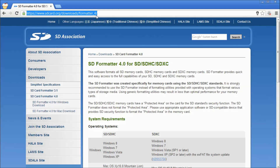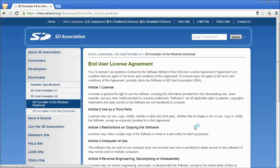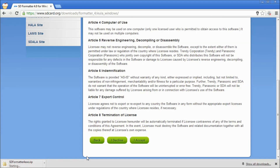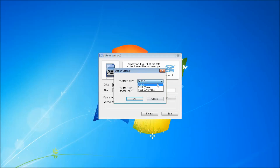Before downloading the software, it's good practice to format your SD card first. The best way to do this is to use the SD Association tool, SD Formatter, which you can download from their website. When you run SD Formatter, the first thing to do is make sure the correct drive is selected — I know that F is my SD card — and using the Options button, I'm going to use a full format.